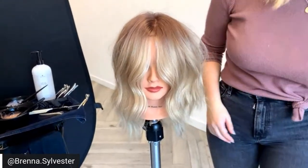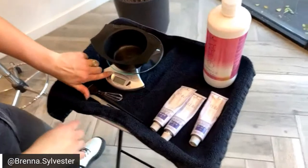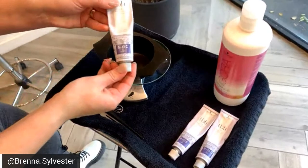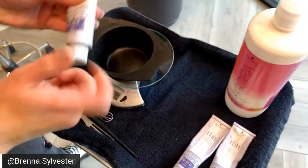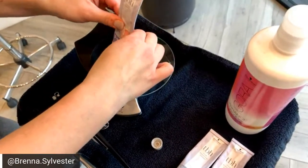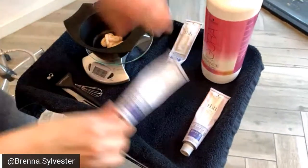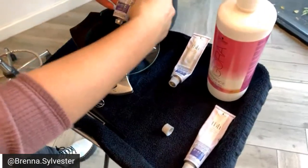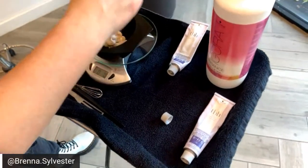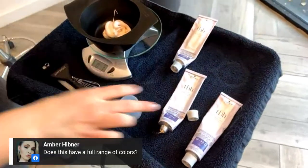I'm going to show y'all how I mix really quick. So for my demi — I did 5-49C and 6-51C. I'm going to do 0.6 ounces of 6-51C for the demi. And then for the demi you do double that in developer — so 1.2 ounces of 6-vol Agora Vibrance — since it's a one-to-two ratio.